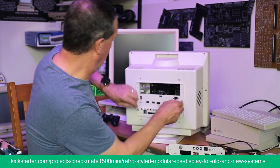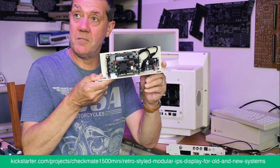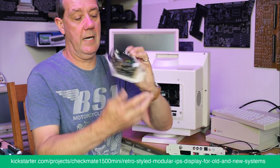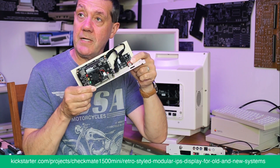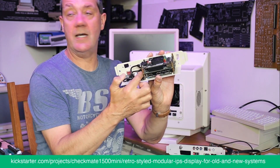This is the MiSTer — as you can see, full stack. It's got a little adapter board and power adapter board, connected on a splitter.